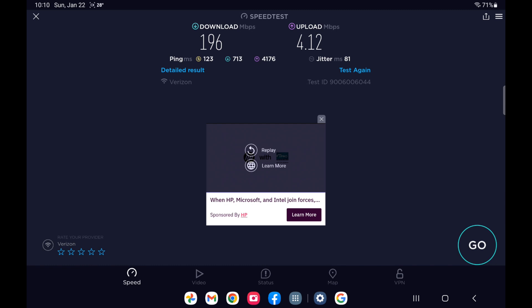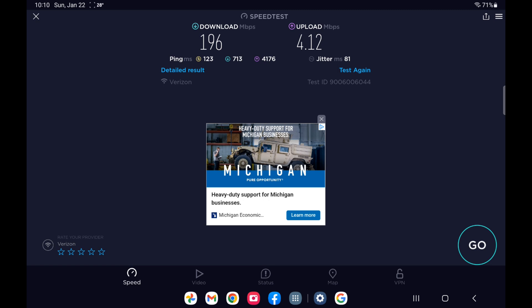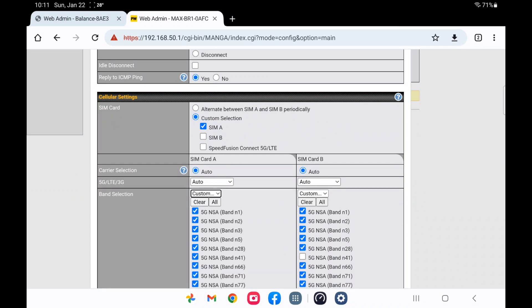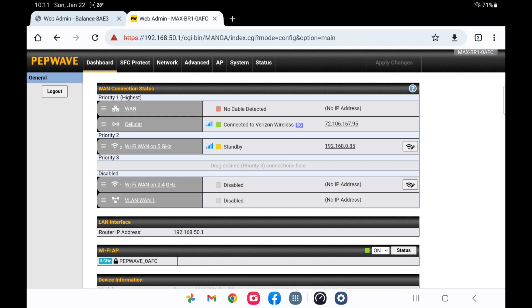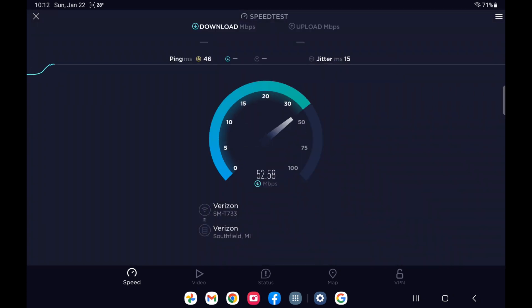We'll test it just like it is — just know you might see something different yourself. Now I'm going to turn off the N77 band to see what we get without it — what they call 5G Nationwide. After switching off N77, we've hopped onto band N5 for their 5G, and we still get those same three LTE aggregate bands. Let's retest.